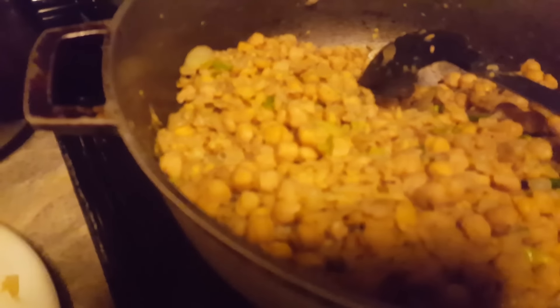Mango sour with tamarind. This is the chana — they call it chickpeas here. Nice side dish. Delicious!